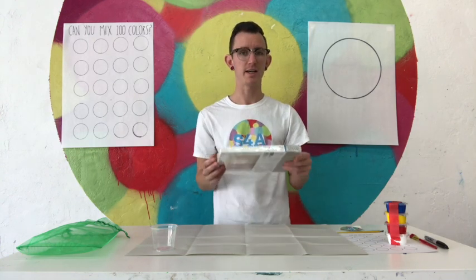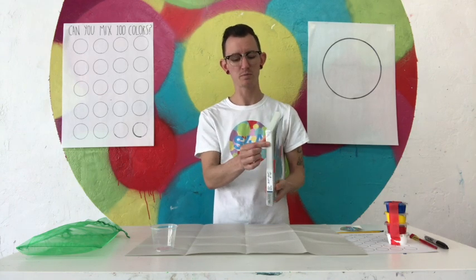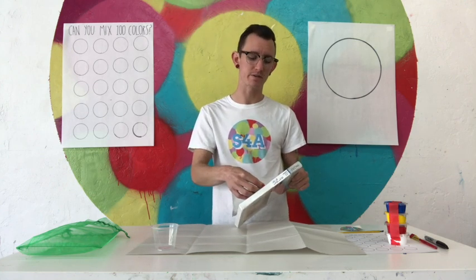Now I also have a canvas. This is a stretched canvas, which means the fabric is pulled over this wood frame. And I have a piece of tin foil, and the tin foil is my palette — so it's what I get to use to mix colors on.